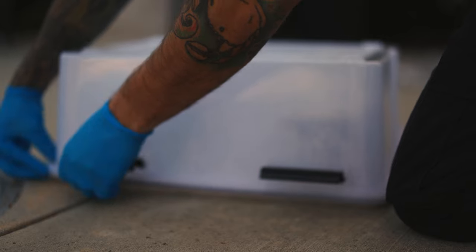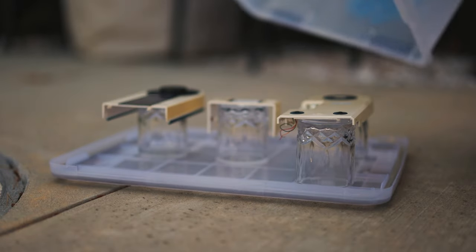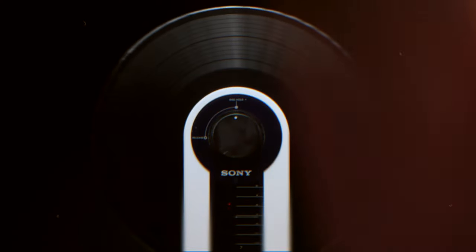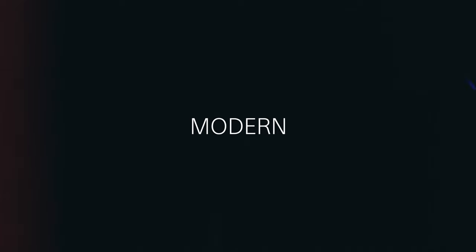Two days later, this is how it looked and I was pretty happy, but some part of me still wanted to do something different — something new. I decided to give this retro tech a modern flip.